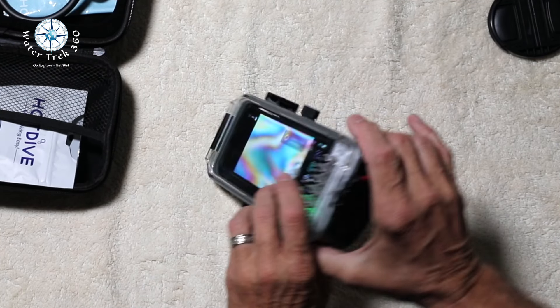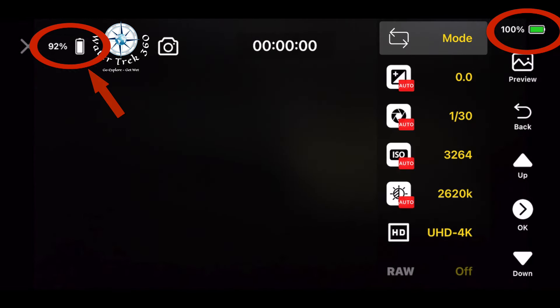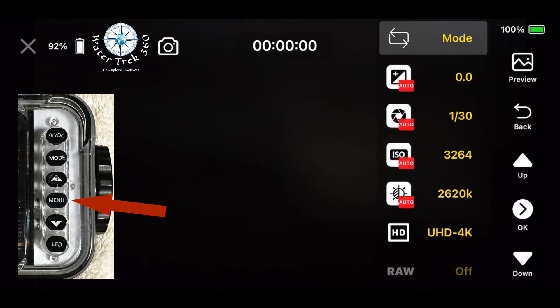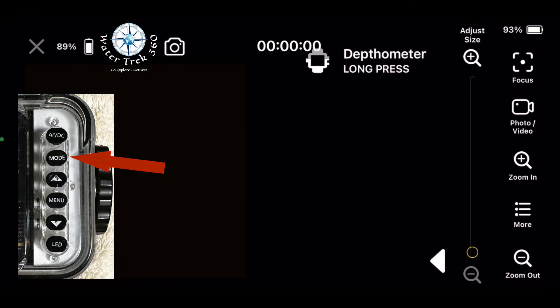When done diving, unscrew the vacuum cover, pull the blue plug, and then you can open the housing. There are two battery indicators: the one on the left is for the housing and the one on the right is for the phone. To navigate the app, use the menu to select base changes, the up/down arrow to navigate through selections. The menu button and AFDC are normally the select buttons, and the mode button sends you back.